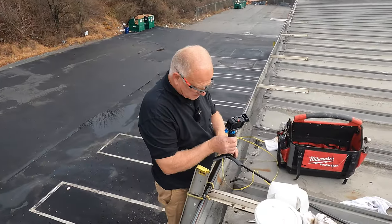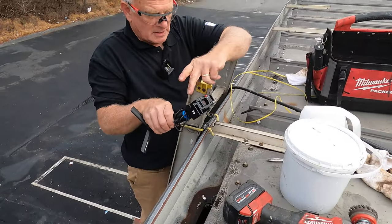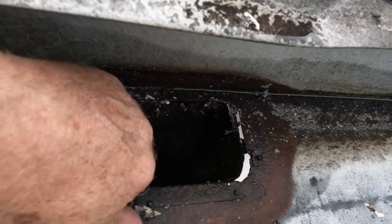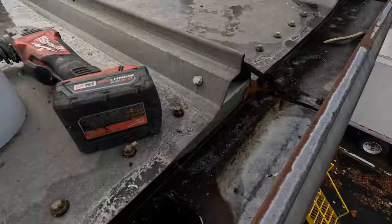I got a downspout that's rusted through — you can see the rust there. Look at it, very badly rusted. It's all loose. I'm going to show you how I fix it.